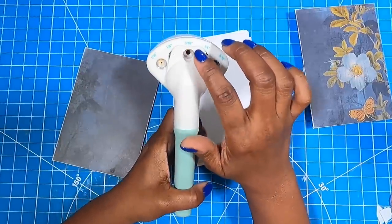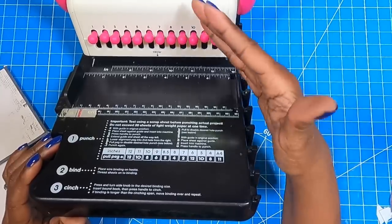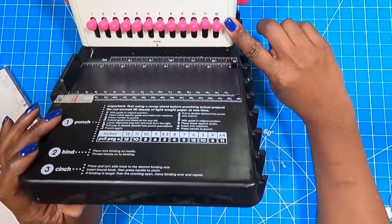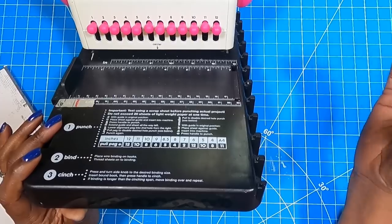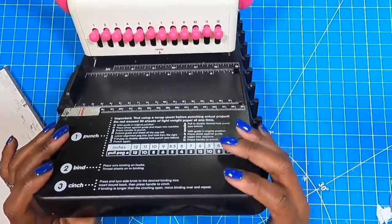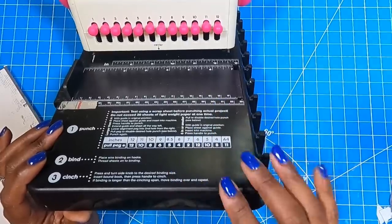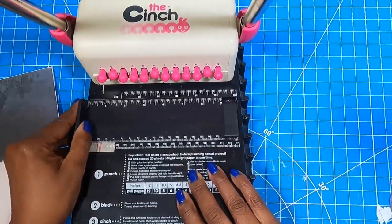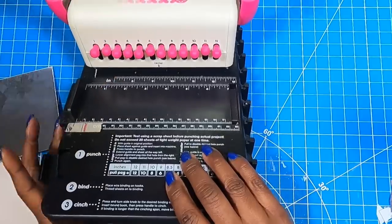I have the We R Memory Keepers hole punch — I can take a stack of papers, put it in, and punch three separate holes on each piece, and it will also punch through medium weight chipboard. If you have a hole punch that's going to make this a whole lot easier. For those who haven't seen a cinch before, mine has 12 pegs. When pegs are pushed in, you get a hole punch at that position. Pull a peg out and it stops that punch. Right here it says 'center,' which helps you find the center of your book.